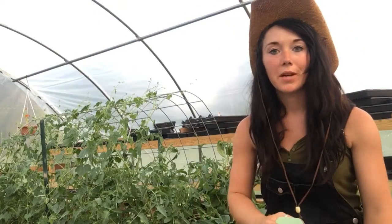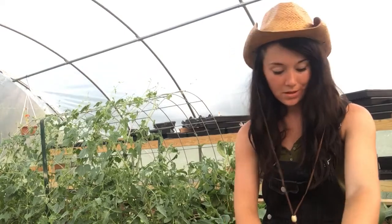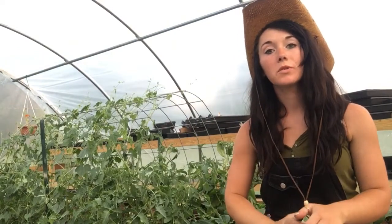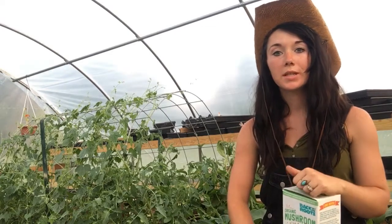Hey all, it's Jess from Sunflower Dairy, and today I want to talk to you about mushrooms. I've been wanting to grow mushrooms for a while and I've been looking around at different places to get them.